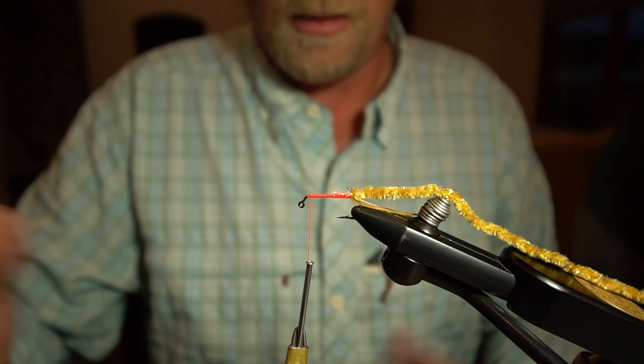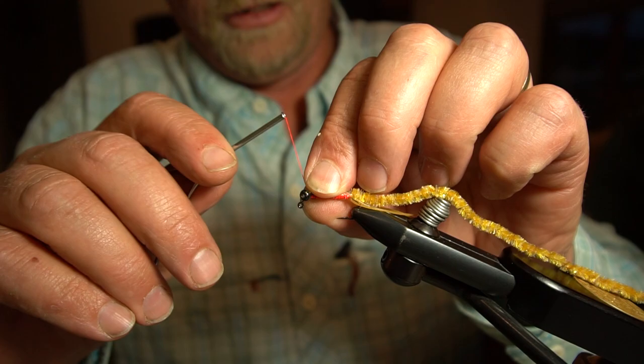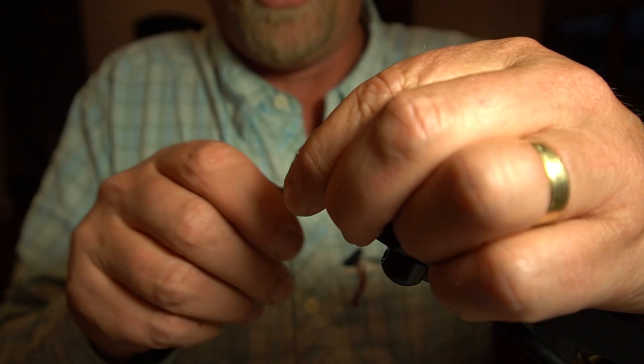All right, then we've got some large bead chain eyes and we're going to throw these in pretty close to the bend of the hook and lash these guys down really well with this heavy thread.